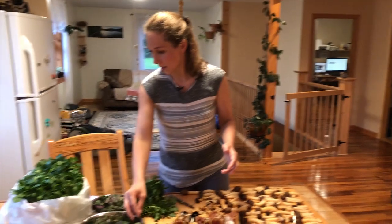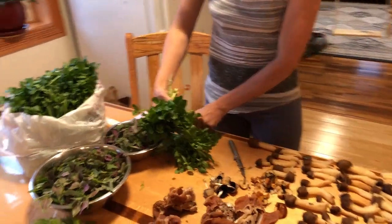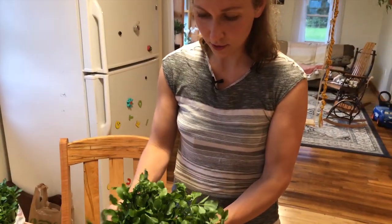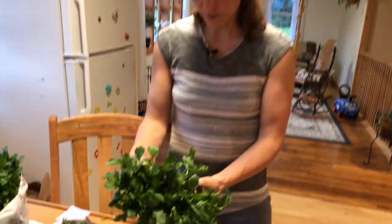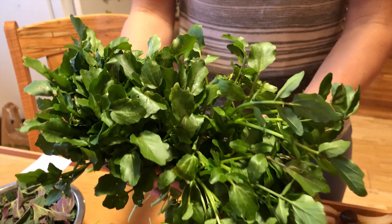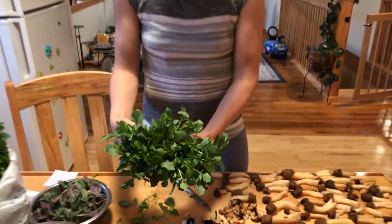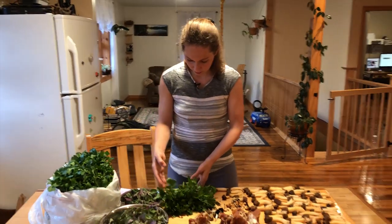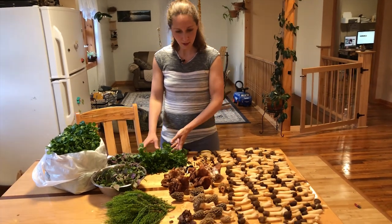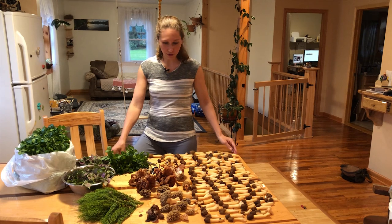Tastes really great. And this is the amazing watercress — this stuff is delicious. We found a whole bunch of it. It only grows in the spring. You want to pick it now if you're anywhere — we live in central Pennsylvania — so wherever you're at, it's a spring plant full of nutrients and different minerals. But just wanted to share a little foraging treasures for today.